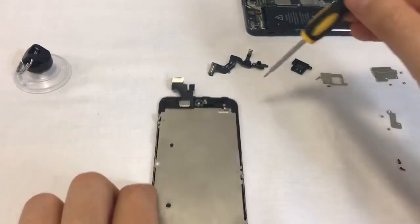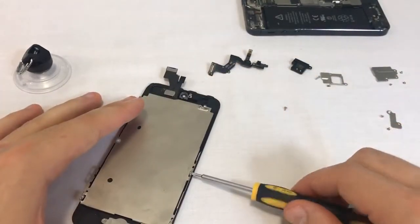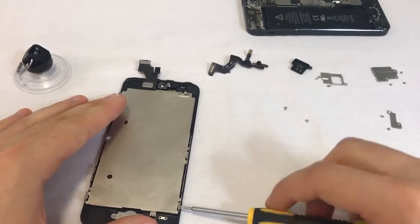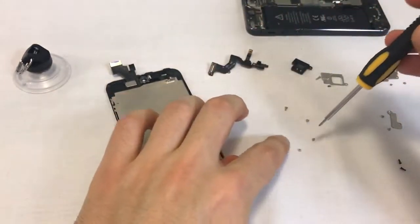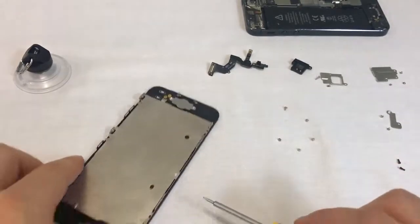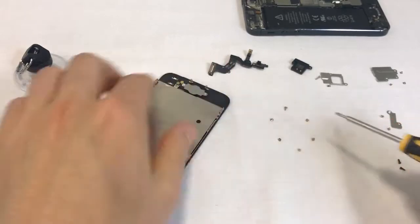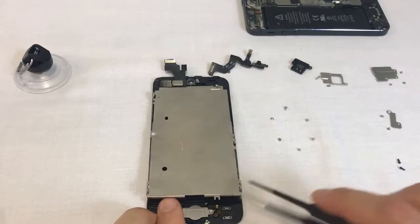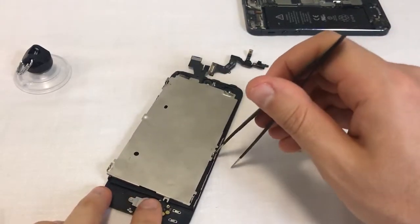Proceed by removing the screws. Once the screws are out, the LCD metal plate can be lifted off. If it's stuck, insert the tweezers between the metal rail and the LCD plate.